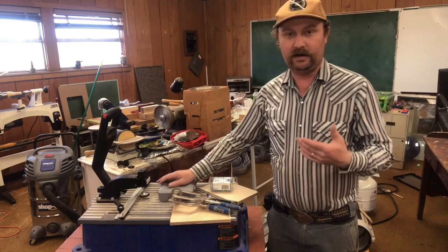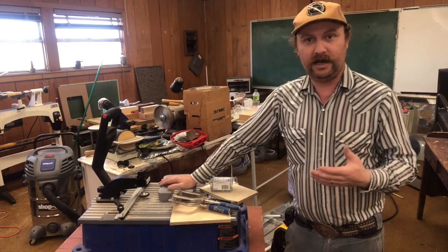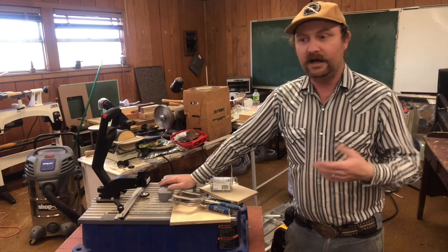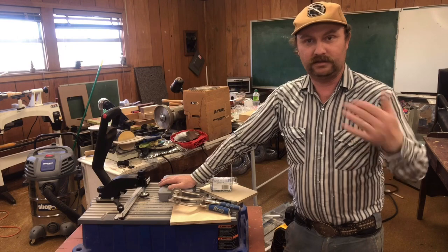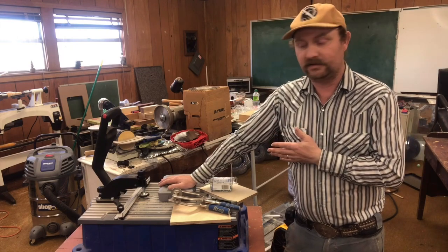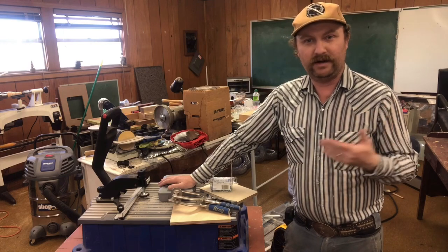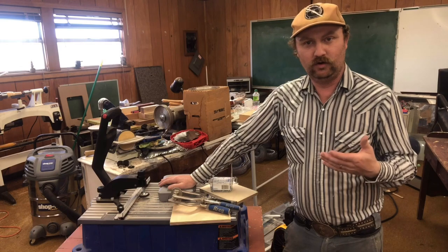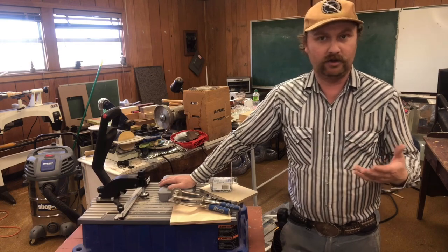I use it a lot in conjunction with my Domino from Festool for building cabinet face frames and stuff like that. If I have a position where I don't need a Domino because it's going to be an invisible joint, I usually go with this because this machine is very fast. Anything that's going to be a visible joint, or I'm worried about having to fill the holes that this leaves, then I'll use a Domino and just hide it all to start with.